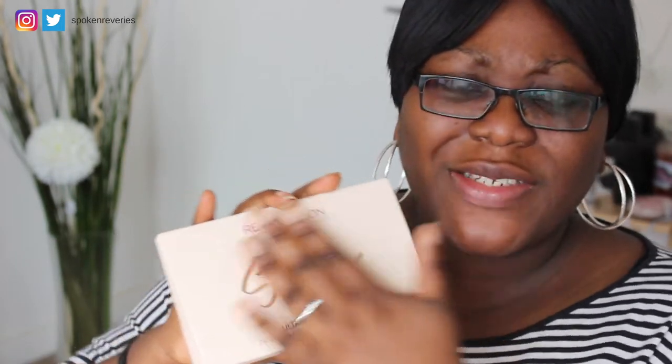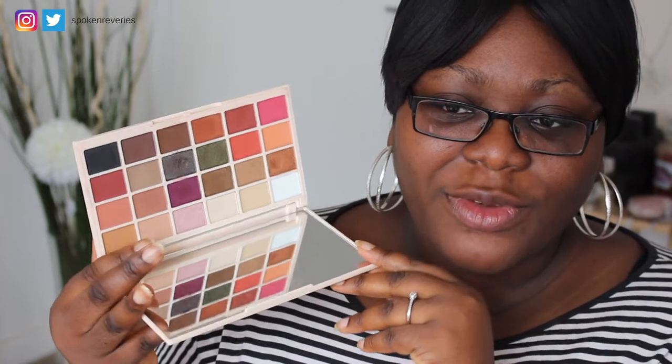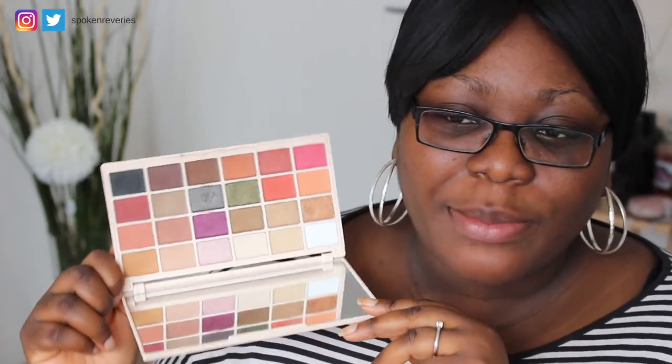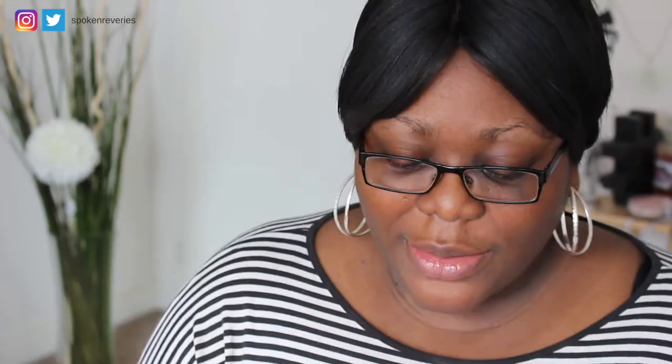Oh gosh, I can't even open this palette. This is what the palette looks like — it has a cream finish to it, all matte, which will definitely get dirty. On the inside you've got a really big mirror and then all the eyeshadows. I have played around with it once before, just swatched them and tried to create an eyeshadow look. It comes with 24 shadows.